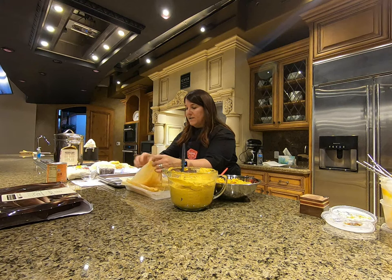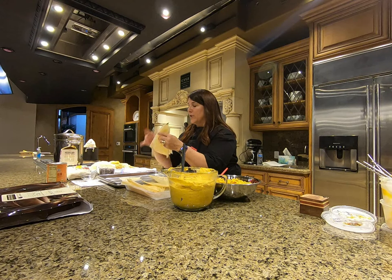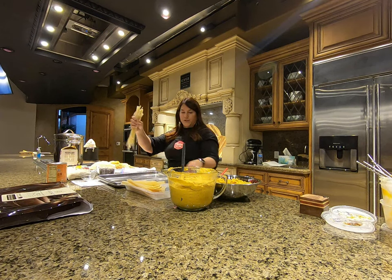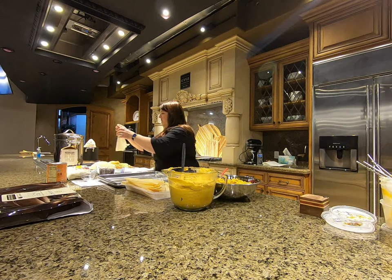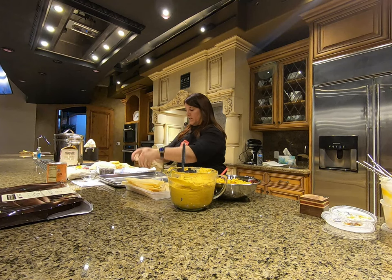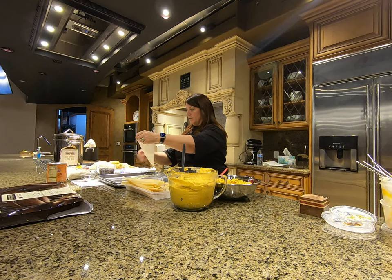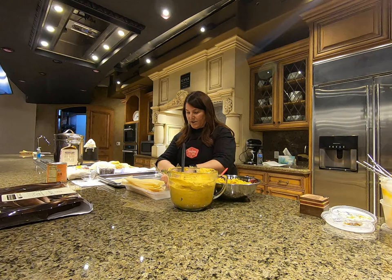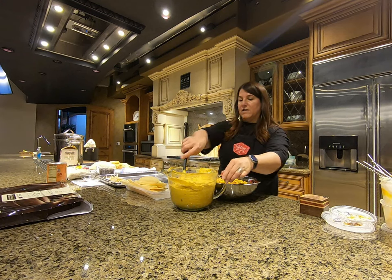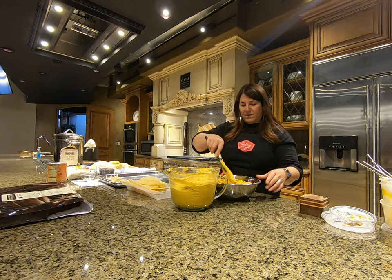I've torn strips from these husks — just tore strips like this — and these will tie the tamales closed. Just like that. I'm looking for that, and then I'll take about this much masa and spread it out.